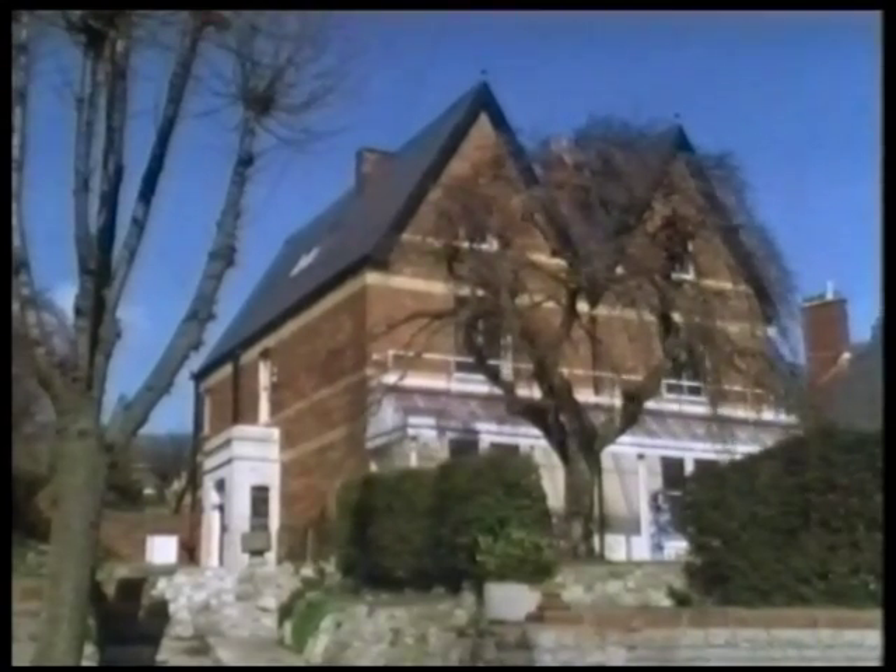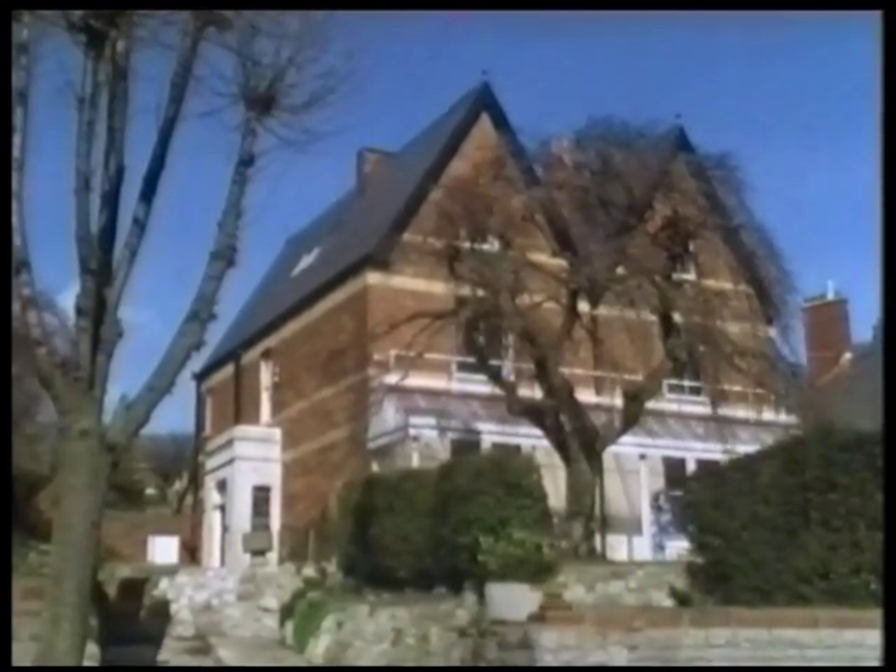The Ropers still live in a large family house, although their two daughters have left home and married. Frank's workshops are on the ground floor.